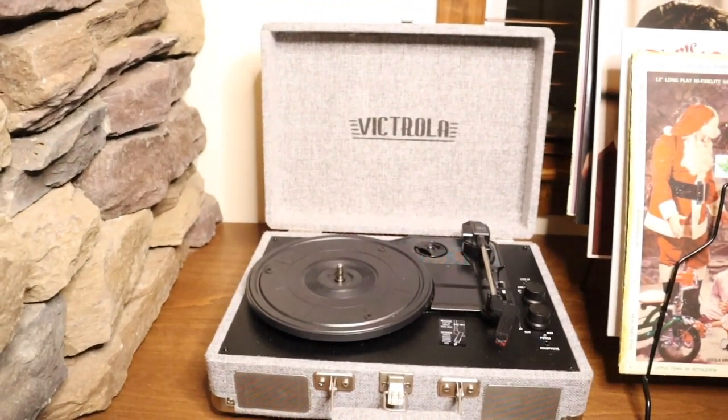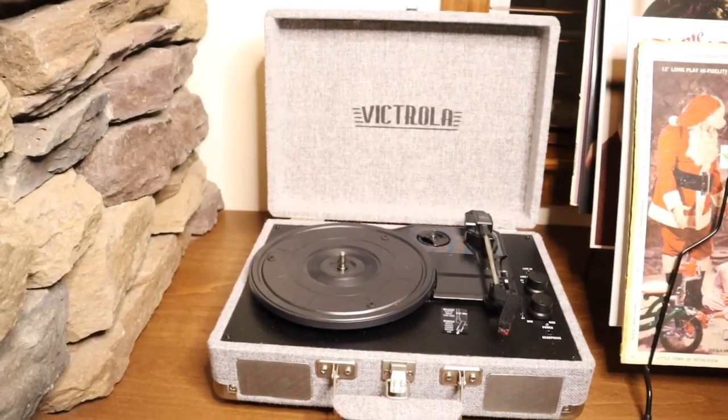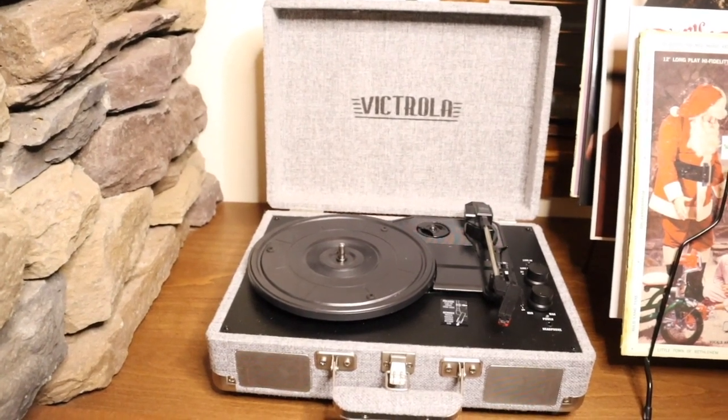What's going on you guys, you're watching KG Simple Reviews and in this video I am reviewing this Victrola vintage three-speed suitcase record player.